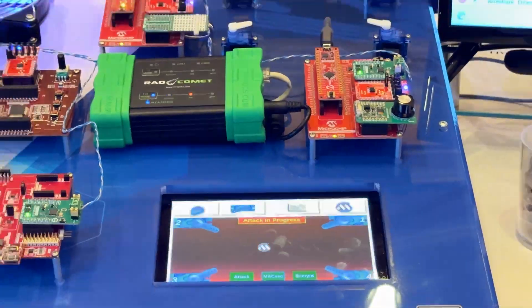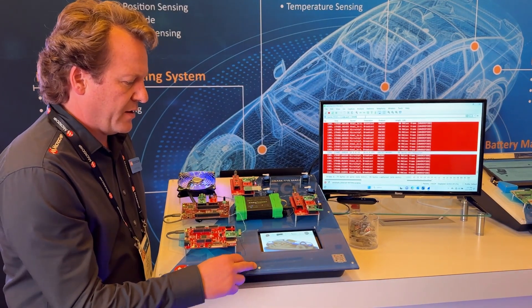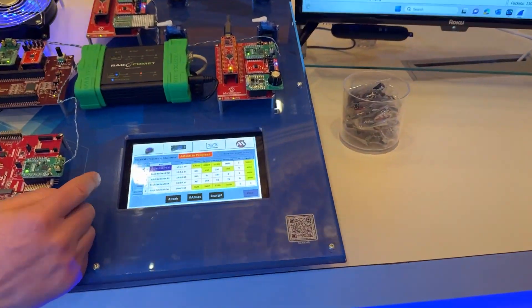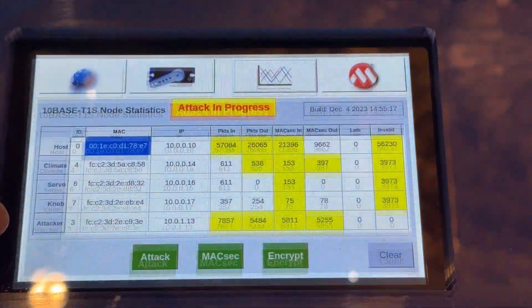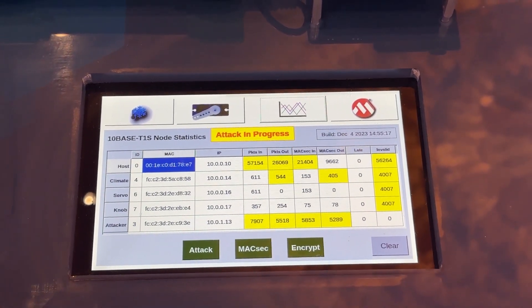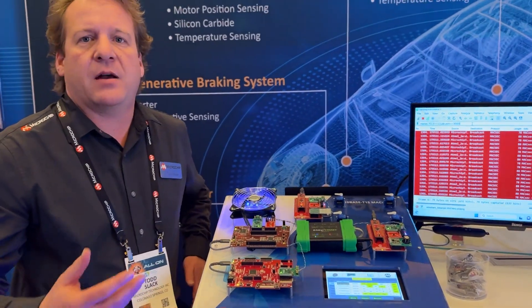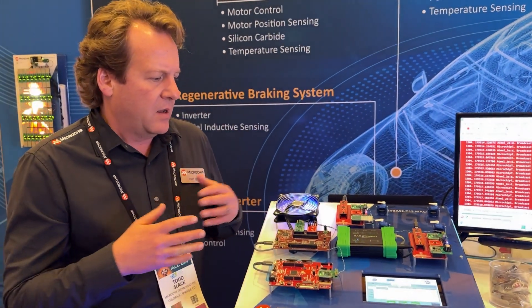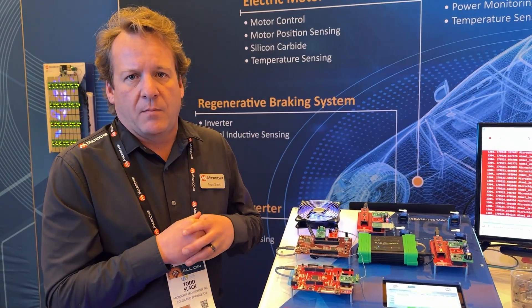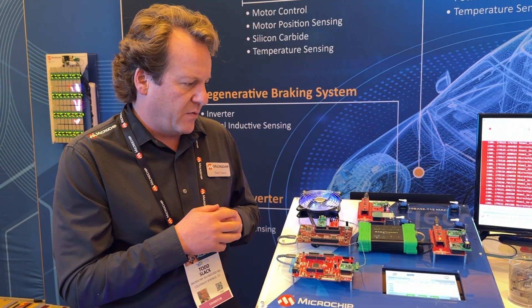We also tie into intrusion detection systems — we have the ability to monitor the packets and count them through the Intrepid tool, which we're outputting on our display. On the display, we can see the packets that have been sent to each of the unique ECUs. The attacker node counter increments as we're sending unauthenticated messages. You could set a counter threshold at 100 or 1,000 — at some point you've reached your tolerance for unauthenticated messages, and you may put an alarm on the dashboard, whether it's a check engine or some other check network indicator, and then take action to regain control of your network.